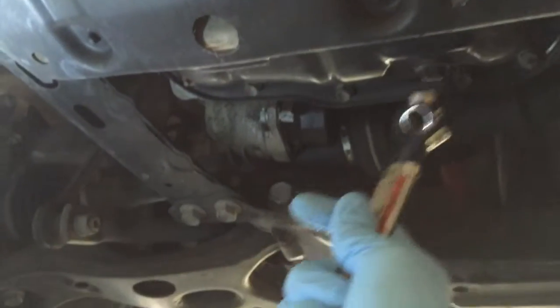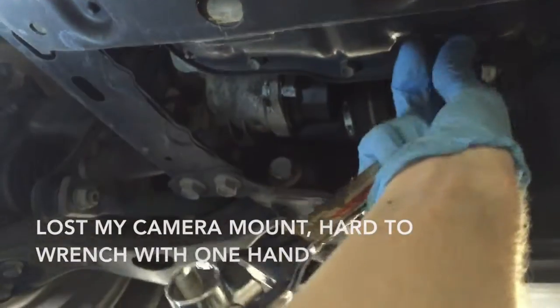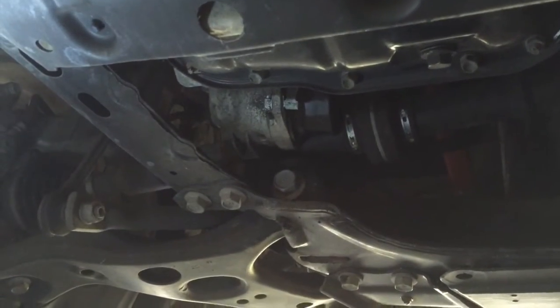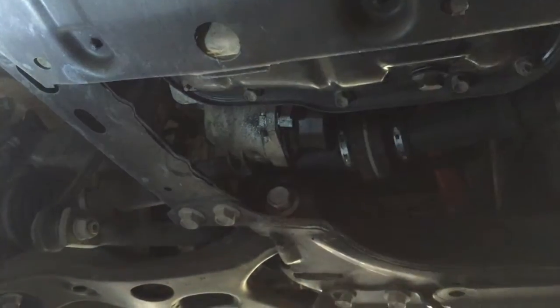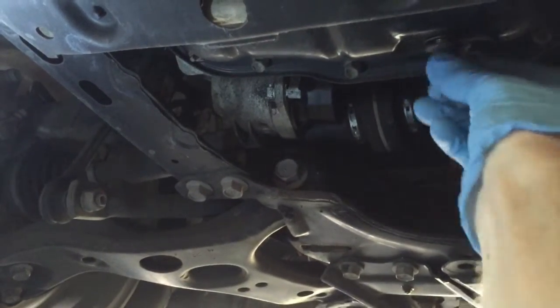I'm going to break that loose there. Once you get it loose, you can get it by hand. This is where you want to be a little careful — that oil can come out definitely a little warm if your car is warmed up, like they recommend. Make sure you get all that oil out of there.